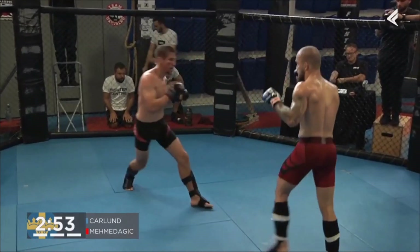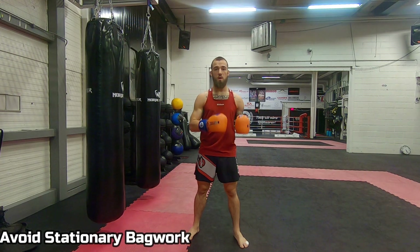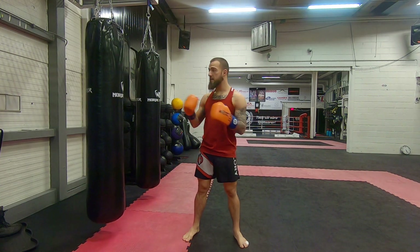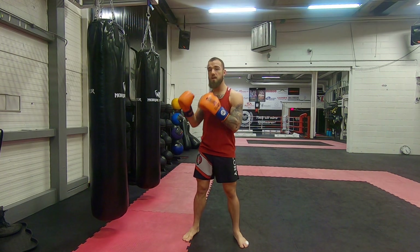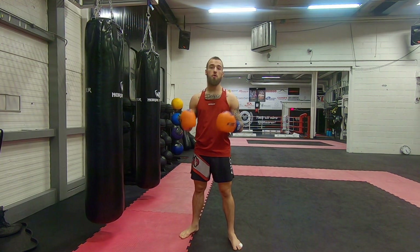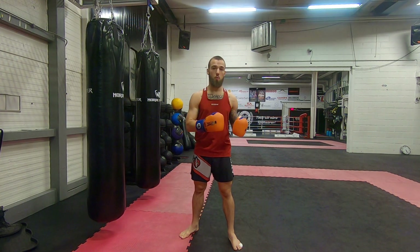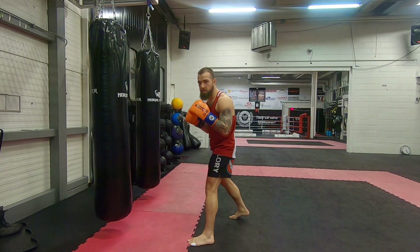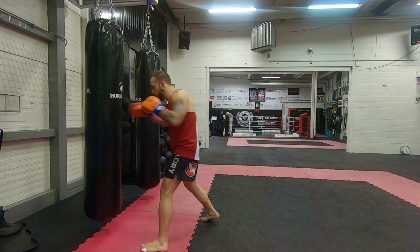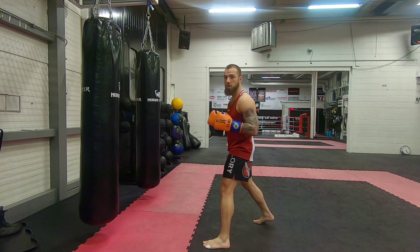When you're working the heavy bag, one rookie mistake I want you to avoid is just standing in front of the bag, standing in range all the time and just throwing shots. That is great for working on your punching technique, but today we're going to incorporate our footwork as well — working our defense, our footwork, and our technique.